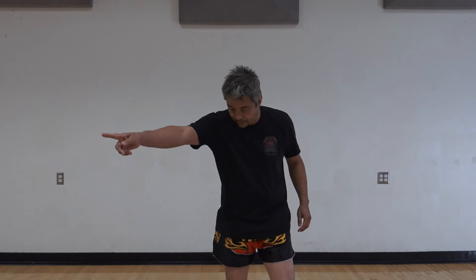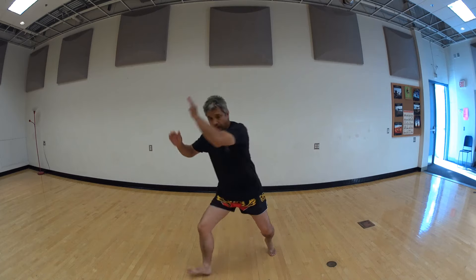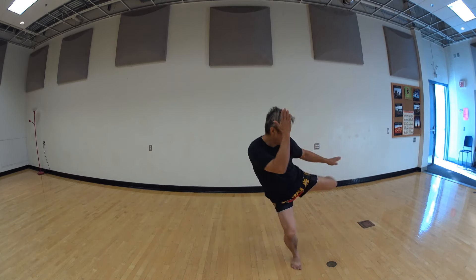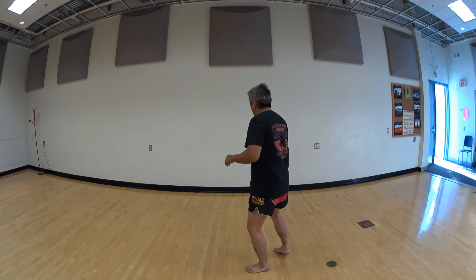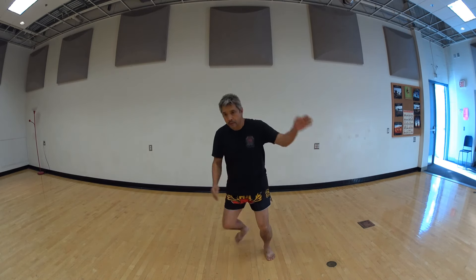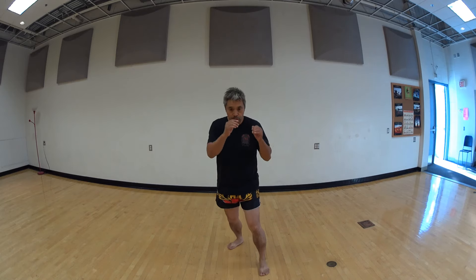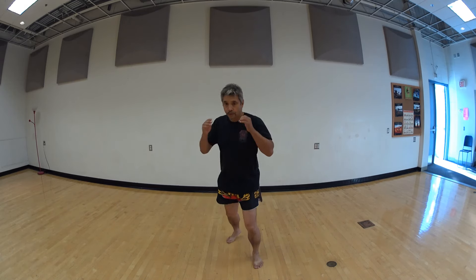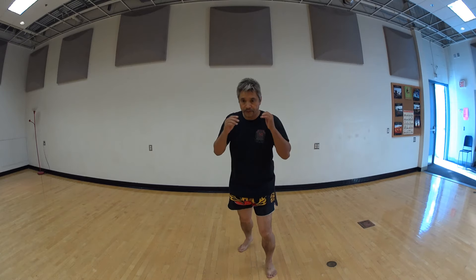And for the left kick, we're going to step forward to the right. Same thing — bend the leg down low. Ready? One, two, three, four, and five.